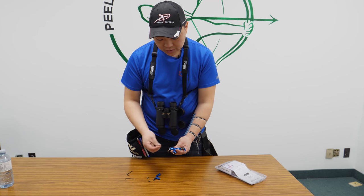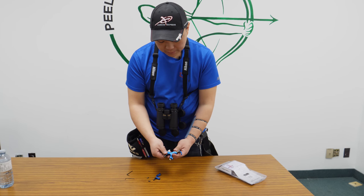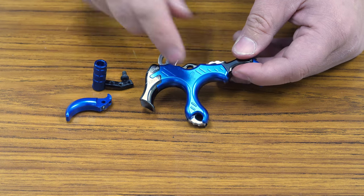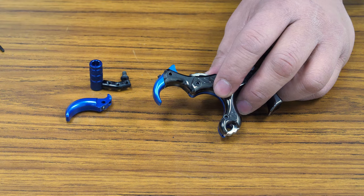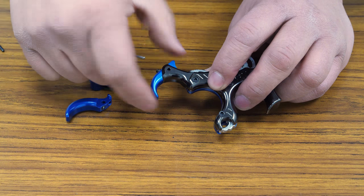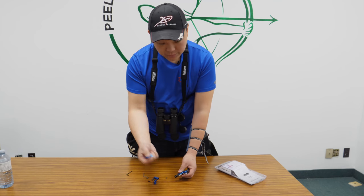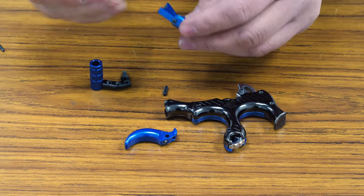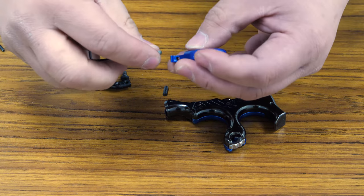It also has the cord attachment, and the release comes in a three-finger and also a four-finger configuration. I'm going to show you how to change this from a three-finger to a four-finger — it's very simple. All you do is remove the back set screw that holds the fourth finger in. Once you remove it, you're going to pop the pin out. There's a pin that goes on the bottom; pop the pin out and the pin will drop the fourth finger out. To put the other finger attachment in, you're going to loosen the screw and put the set screw into the new fourth finger.